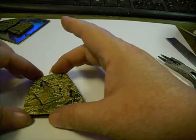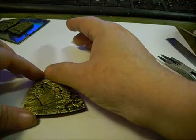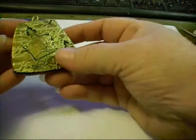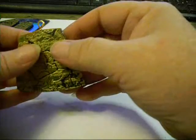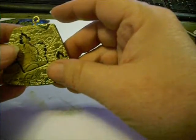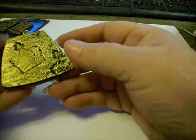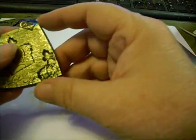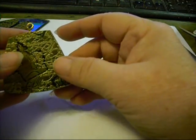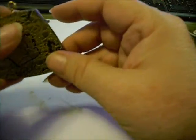Now of course we've partially baked the clay by doing that, but it's okay — it won't hurt anything. Put these two pieces together and then we're going to bake them in the oven. We're going to bake these one more time before we put the Liquid Sculpey on. I could do it both at the same time, but I've got every possibility of my backing sliding around, so I'm going to go ahead and bake it first.